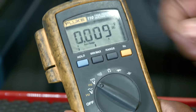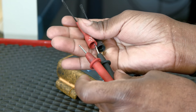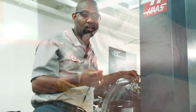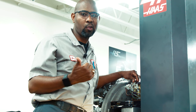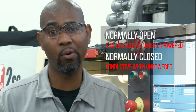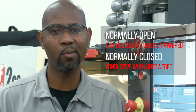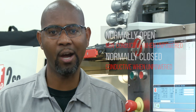Set your voltmeter to DC volts and make sure you have some long, narrow probes. This makes it easy to get a good reading without damaging the pins or the connector. Haas machines use both normally open and normally closed sensors. A normally open sensor is open, or non-conductive, when on power. A normally closed sensor is the opposite, with the sensor being conductive when it's on power. Voltage readings from these two kinds of sensors are typically opposite of each other.